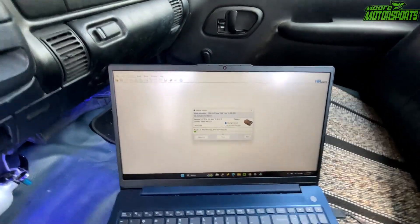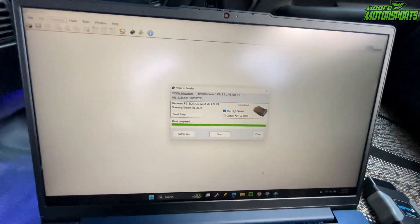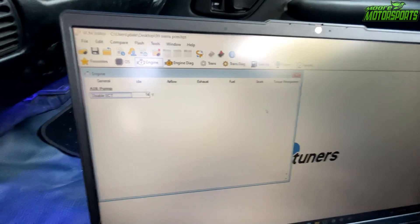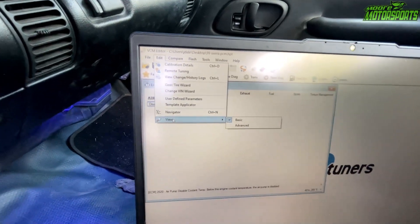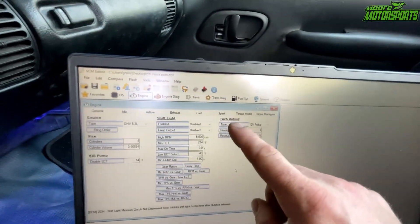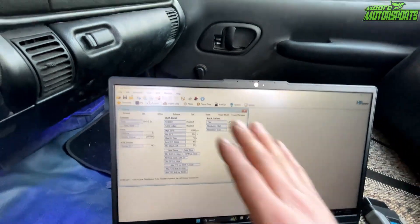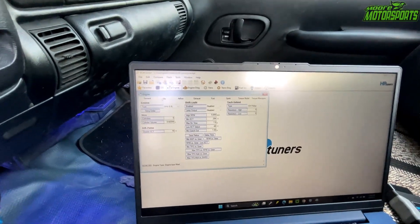After it reads, you're going to want to save the file — it's a 99 Sierra PCM — so save that file so we have it for later. Now it should look like this: general, idle, airflow, exhaust, fuel, spark, torque management. There are more settings hidden — go to Edit, click View, then click Advanced, click OK, close the window, click Engine again and you'll have more settings. This is the tach output, which I needed for this OBS truck. We had to set that value to three — it's at six right now — so the tach would work.